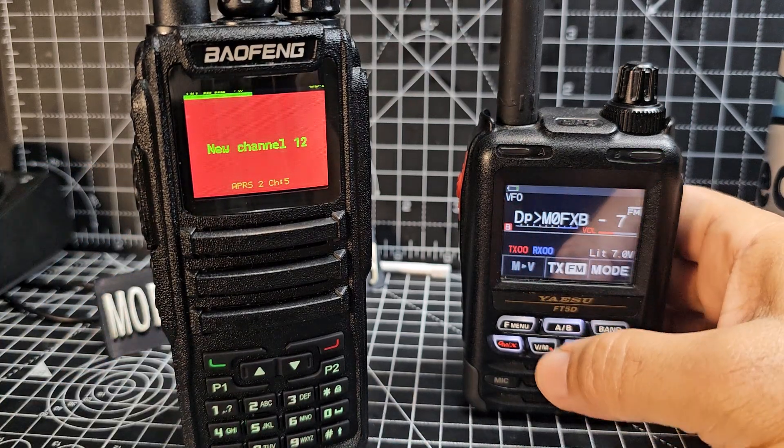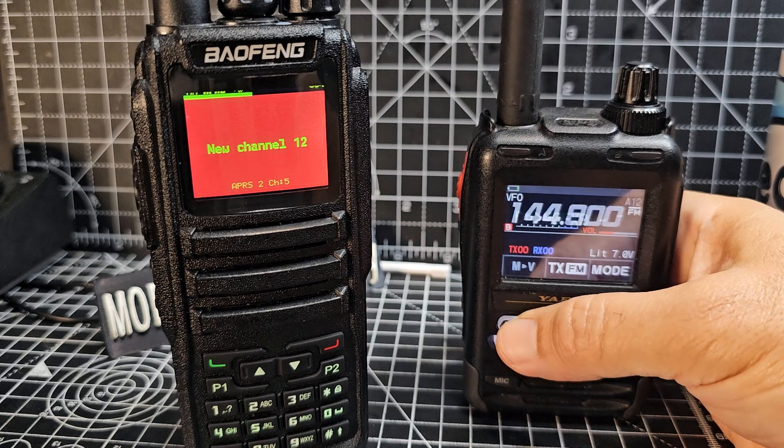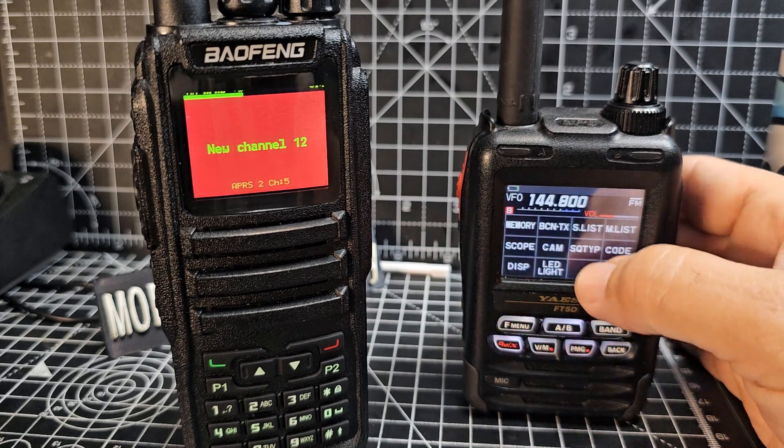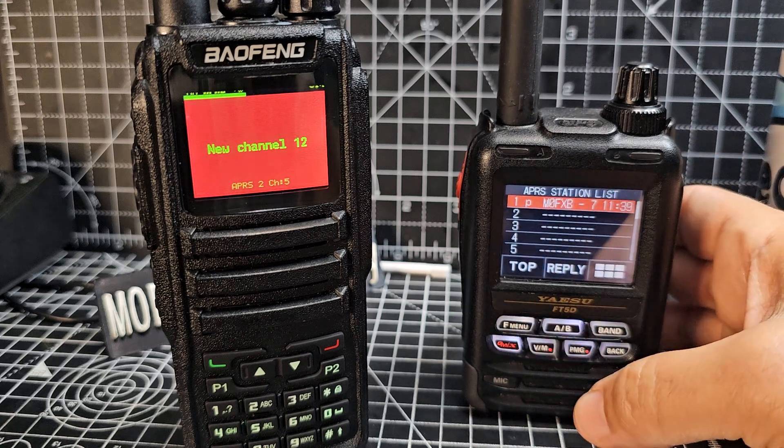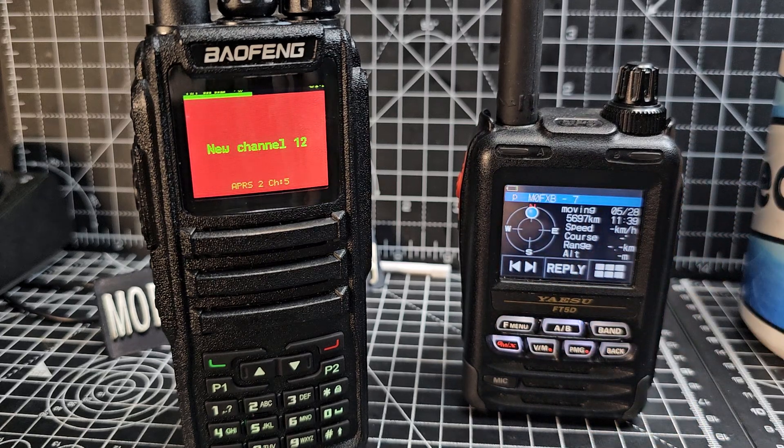It worked! On the FT5 you just press Beacon, then List, then tap the list — and there it is. That's all worked great. Now we want to rename the channel.